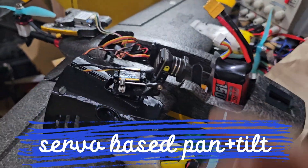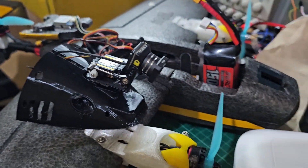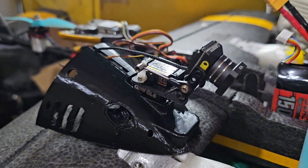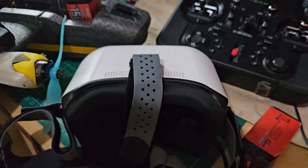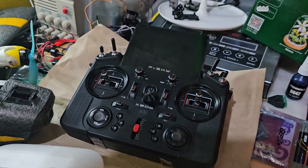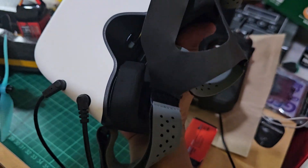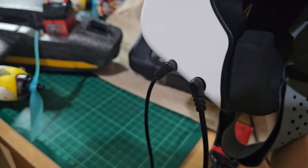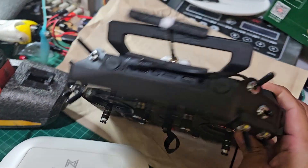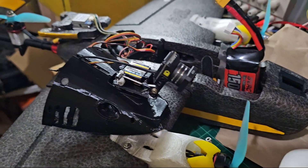We have here a pan and tilt mechanism that I'll be using for this demonstration — this is from my previous configuration, the Talon Pro. I've got here the Goggles L and of course the FrSky radio. You may notice that on the Goggles L I have the trainer jack connected, and also on my radio I've got the trainer jack connected on the DSC port. Okay, so let's get started.